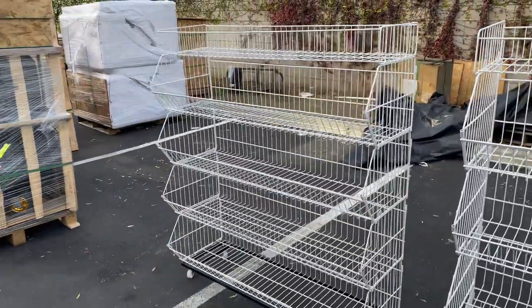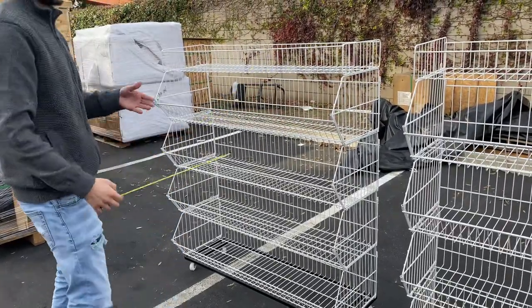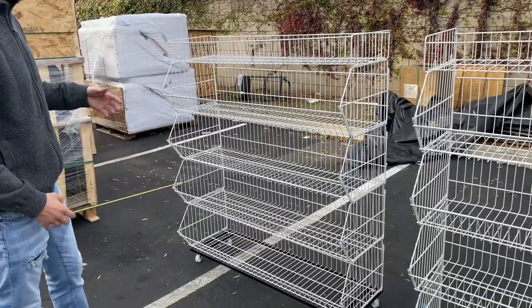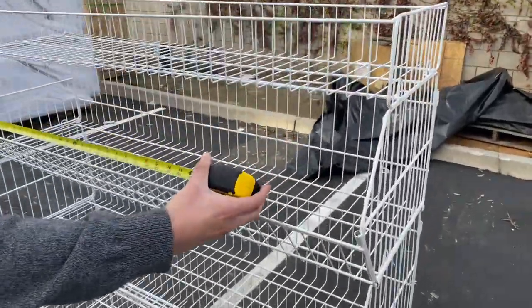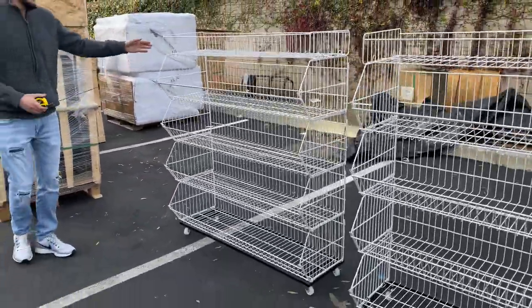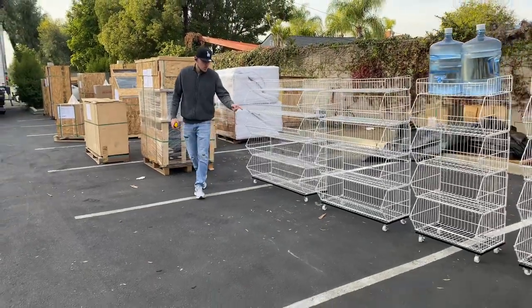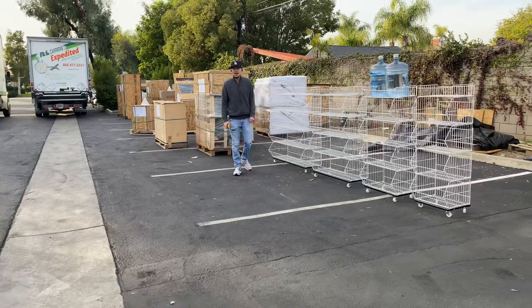And for our last size, as you can see, the shelves are going to be longer. As big as the size goes, there's going to be more space inside for you to place whatever you want. Our last size, which is our biggest size, you're looking at a length of about 47 inches — so 47 by 17 depth, by 55 height. They all come with wheels on the bottom, with a weight capacity of 80 pounds per shelf.